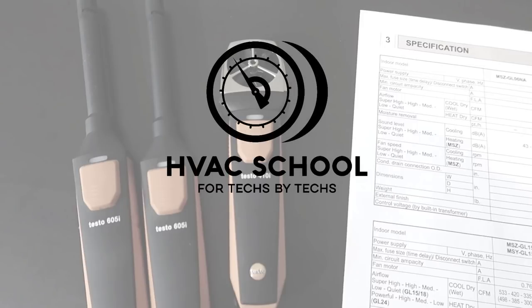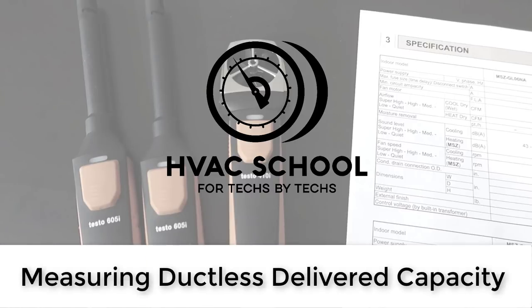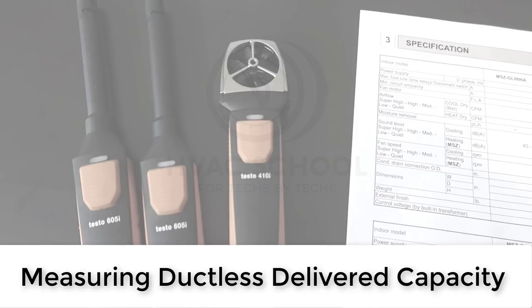Hey, this is Brian Orr with the HVAC School podcast and HVACrSchool.com. I'm doing this video to answer a question we get a lot: how do you properly test the operation of a ductless system? How can you tell that it's doing what it's supposed to do? When you set up a ductless system, you set the charge by line length and weigh it in — that's the right way to do it — but you still want to check the system and make sure it's delivering on the promise you told the customer. Delivered capacity is a great way to do that.